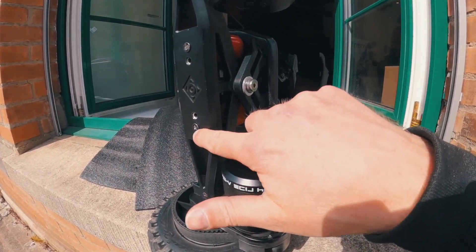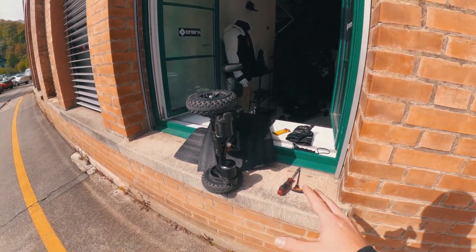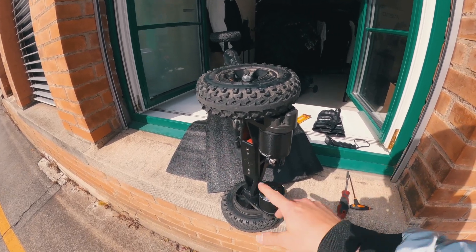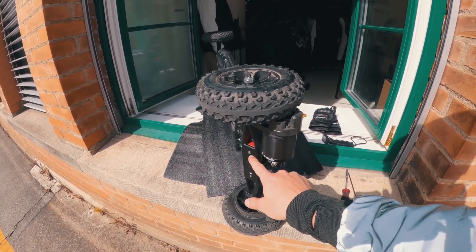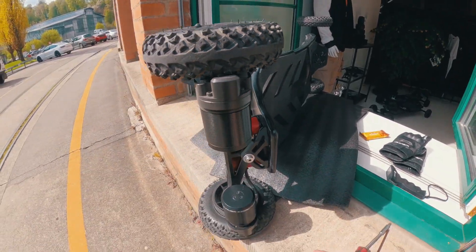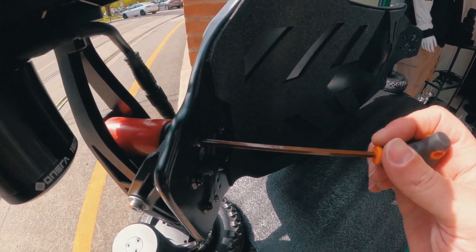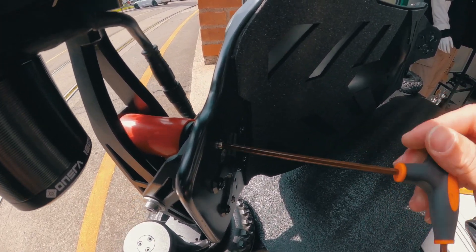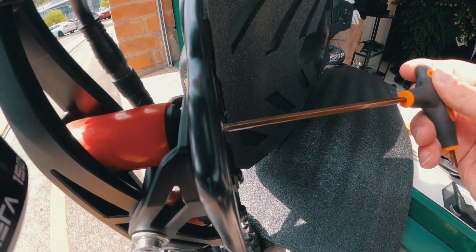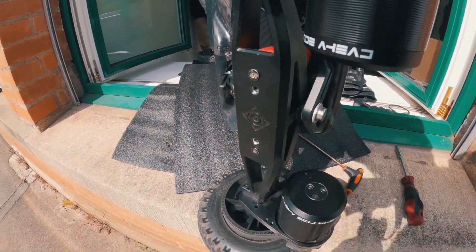Now I'm going to change to the carvy setup. First I have to unscrew these screws — and please keep in mind this is a prototype, so a couple of details can be different. The motors will be bigger, and the screws and bushings will be black. With these screws here I can adjust the bushings — you can make it even stiffer, the gap gets bigger. You have to take them out on both sides, as well as these screws right here.